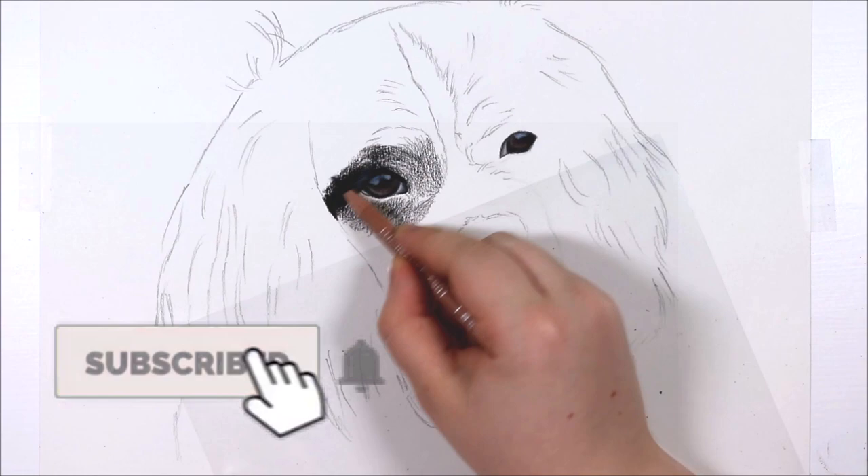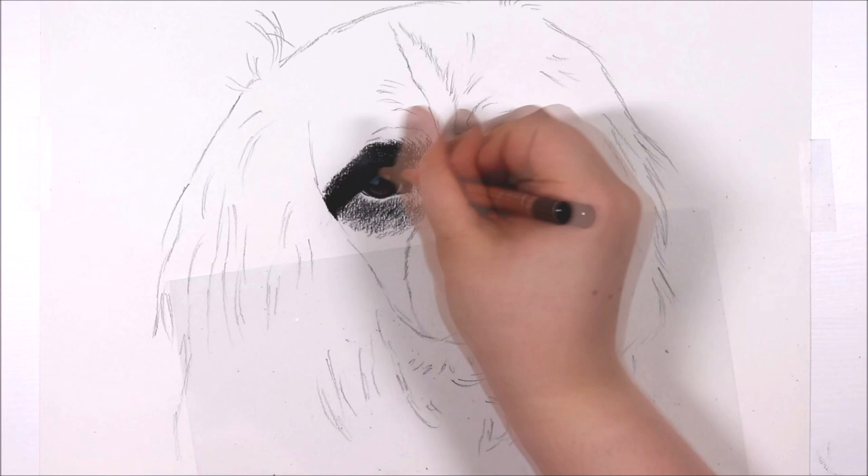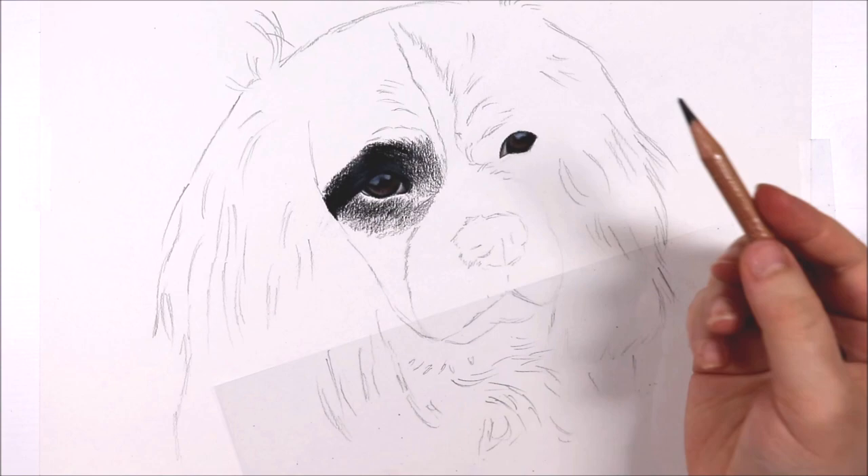For this tutorial we are drawing a full face portrait of the dog, but I would like to focus a lot of this tutorial on how to draw long fur and also how to draw both black and white fur, because the dog I am drawing not only has long fur but both black and white fur as well, and I know a lot of people struggle with this type of fur.